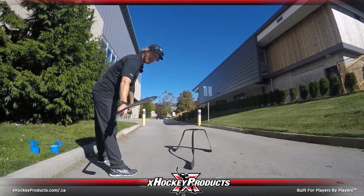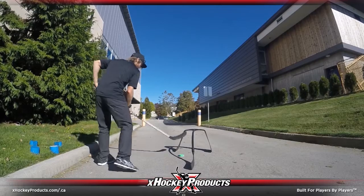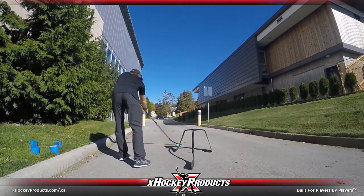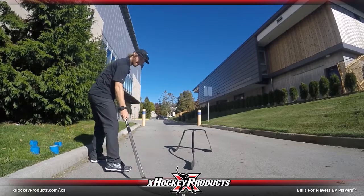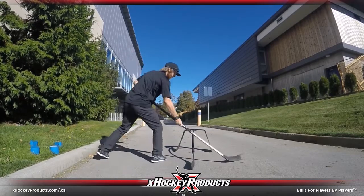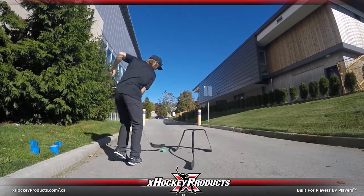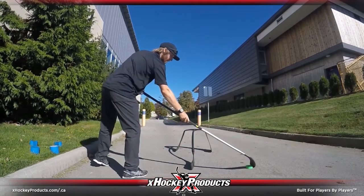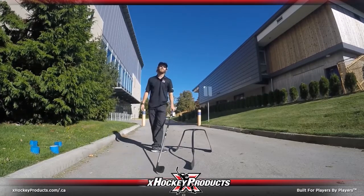Alright guys, that's going to do it for this week's video. One thing just on the footwork — you've got to be moving those feet. We don't want you guys to be reaching. Whenever we're doing our stick handling, we want to use our footwork to get to a position where we can stick handle with good speed and good strength to get that puck from point A to point B as quickly as we can. Good footwork, and I'll see you guys next week for another Skill Series video.